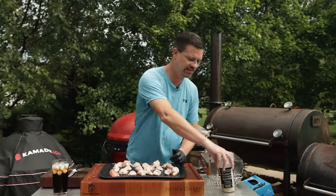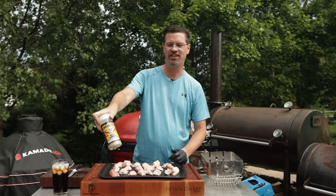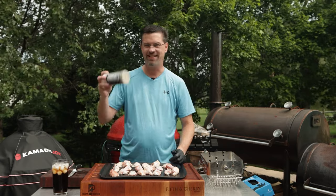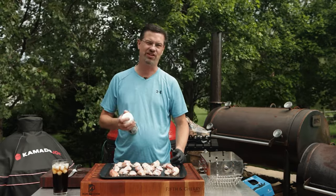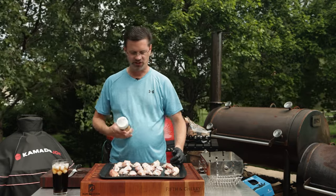Now that we've got these all done, we're going to put some seasoning on there. Today I'm just using some John Henry's Texas Chicken Tickler. It has sugar, but it's like the fifth or sixth ingredient. One thing for rotisserie — you don't want too much sugar in there, it's just going to burn.